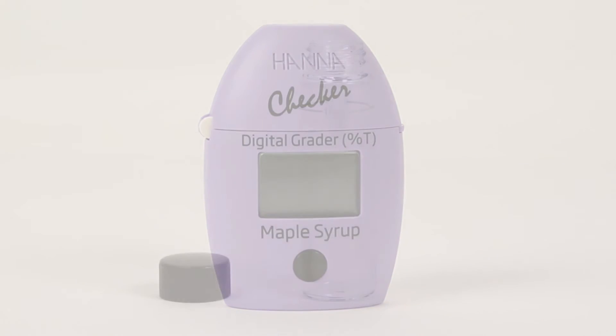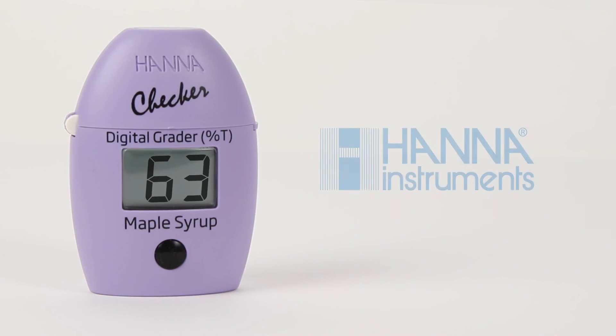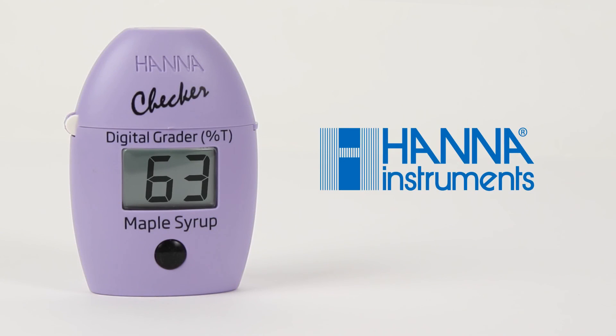The glass cuvettes and caps may be cleaned like any glassware with soap and hot water. Be sure to rinse thoroughly and dry completely before using. Rinsing with purified or deionized water is recommended to reduce streaking and deposits. To purchase additional cuvettes or for more information on this product or any of our other products, please visit our website.